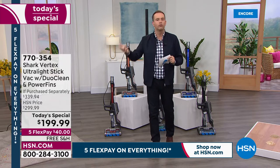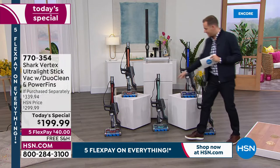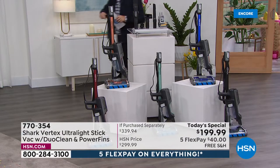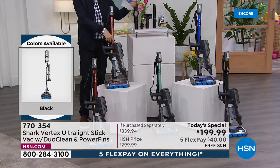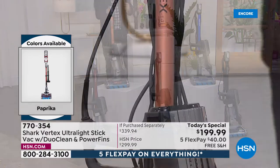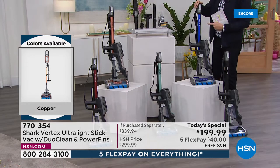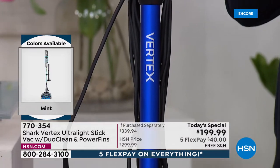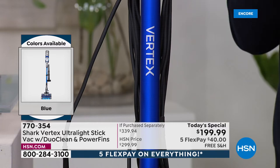Already over 400 people placing orders, and the two best-selling colors are mint and paprika. Copper is doing really well too. I also have classic black and the blue, which Tracy's been using, also very popular. I just wanted you to take a moment to Google this so you understand why so many people are shopping so quickly.